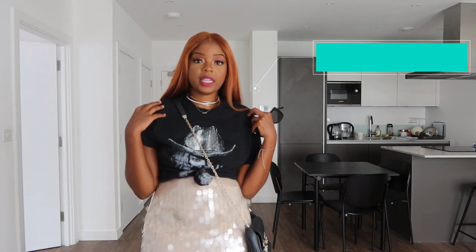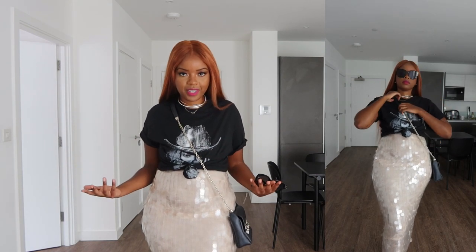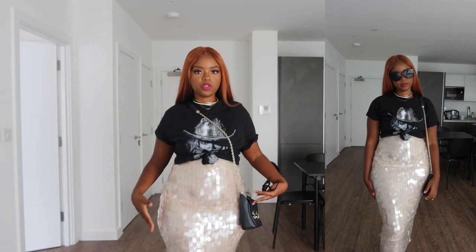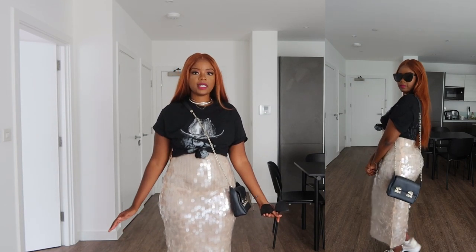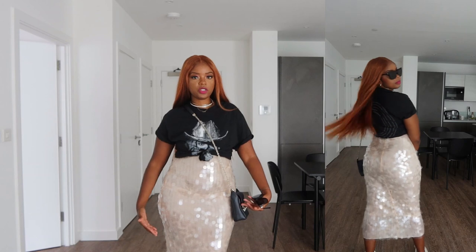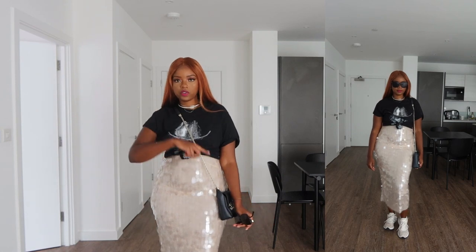Still with the same dress, just changing the t-shirt. This is a t-shirt from the Beyoncé Renaissance tour — I've been really loving it as a styling piece for casual outfits. Any kind of oversized tee with a fun print will do the trick. I've wrapped it up to make it look crop-style, giving a little more shape and dimension to the dress. The dress is midi length, hitting halfway between my calf and ankle — it works well for my height of five foot three.